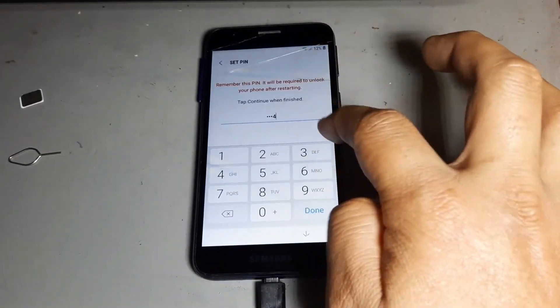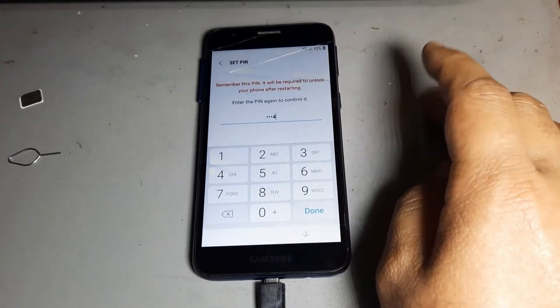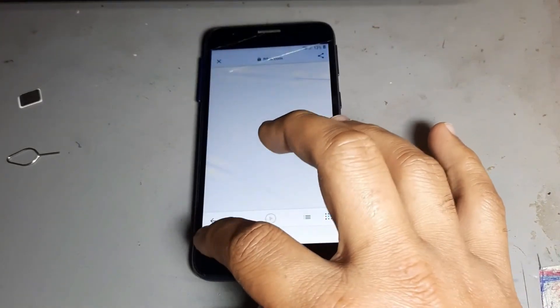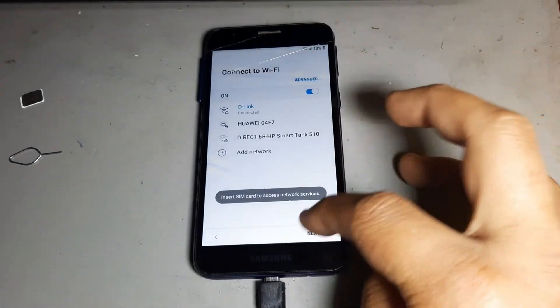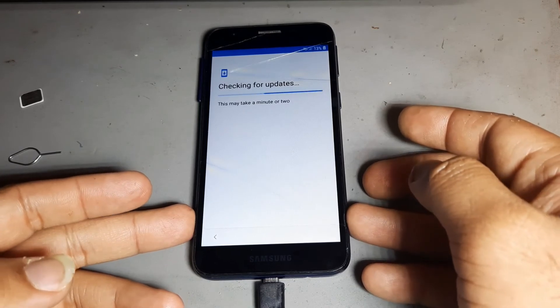Press one, two, three, and press again one, two, three. Noise right, noise right. After then go to back, back again, next, next. Just do it like that and 100% you are open.